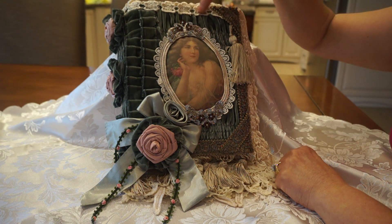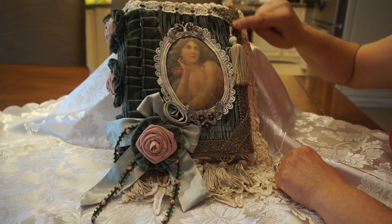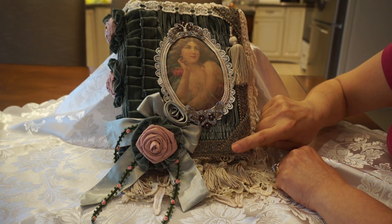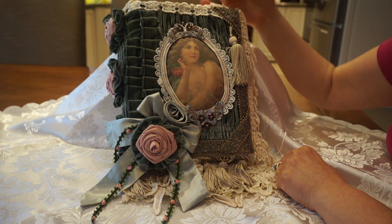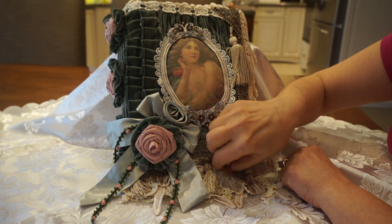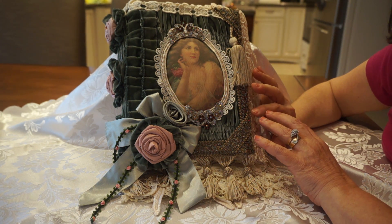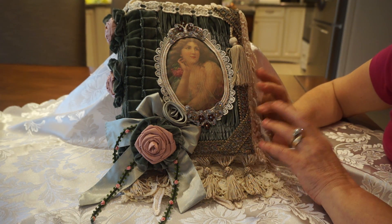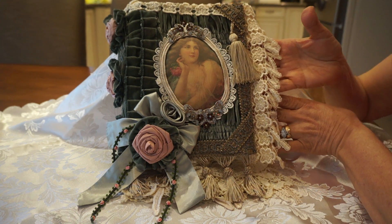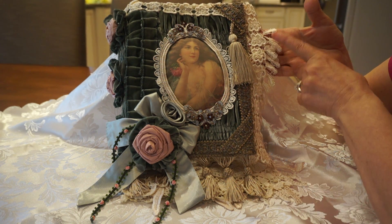I embellished the top with some trim — here I used a sparkly goldish trim which suits the cover of the album, and a little bit of tassel trim on the bottom. Lots of vintage trims on this one because I wanted to get the old effect, and it came out pretty nice. Again, here you can see the little dangle trim with the little flowers and teardrop dangles.